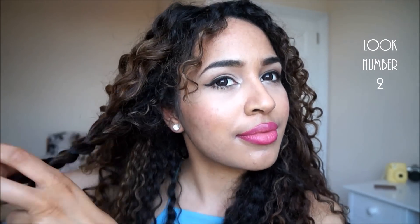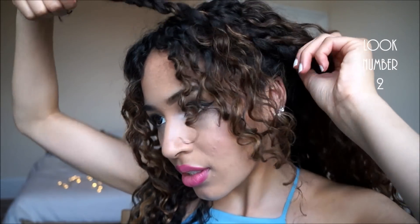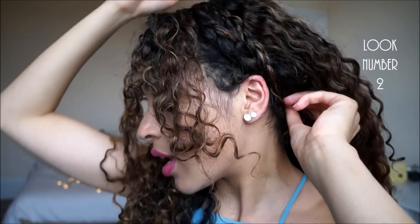Now we're going to do look number two. Take a large section of hair from one side and another section from the other side. First, just do a normal braid on this side, then take the braid and clip it just on top of your ear. Then take the braid from the other side, cover up that clip, go over to this side, and clip that underneath.